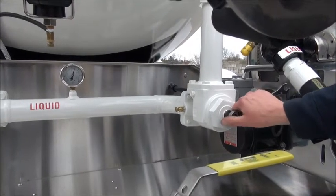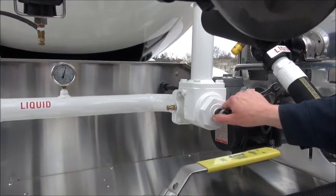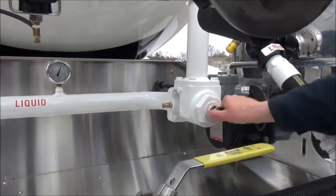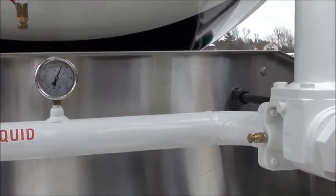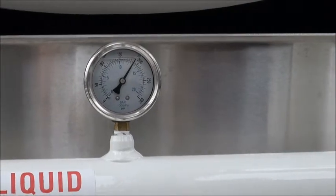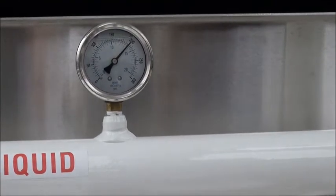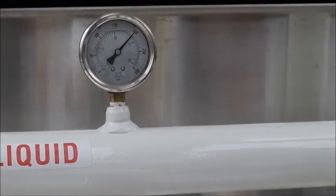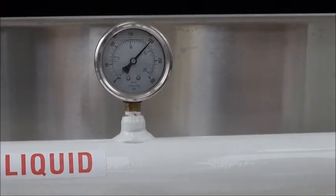We'll turn it clockwise because we'd like to reach a higher differential pressure — we'd like to go from 90 pounds to 110. So we'll turn this clockwise and as we do we can watch the pressure go up on our differential pressure gauge. We started at 90 pounds; to get to 110 pounds of differential pressure we want to keep tightening until we hit 200 pounds. So now we've reached 200 pounds. We started at 90, added 110, equals 200 — so we have 110 pounds of differential pressure.